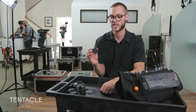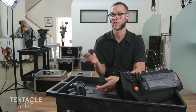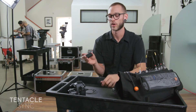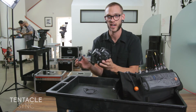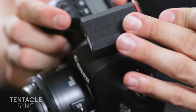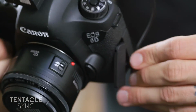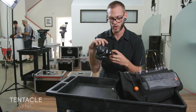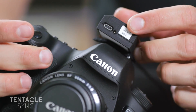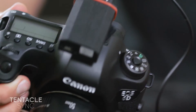The really cool thing about the Tentacle Sync is that you can use it with an Alexa or a C300, or you can also use it with cameras that don't have timecode, like DSLRs — for example this 6D right here. I can put the Tentacle Sync on top, use the 3.5mm cable, plug it in, and then plug it into the mic input of the camera. The Tentacle Sync has a small built-in microphone right next to the mini USB port. So I have on one side of the track timecode, and on the other side reference audio.